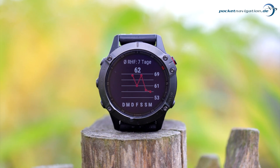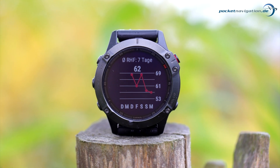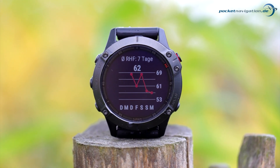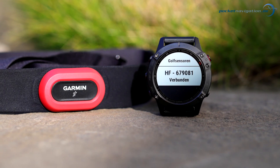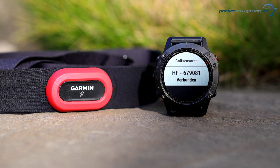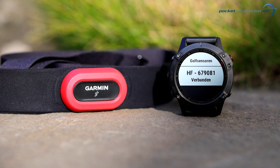Strictly speaking, our test results are only applicable to the person who conducted the tests, but our experience has shown that the results do generally apply to the average user too. The following test results of the Fenix 6 and the Fenix 5 Plus optical heart rate sensors were compared to a Garmin heart rate monitor chest strap.